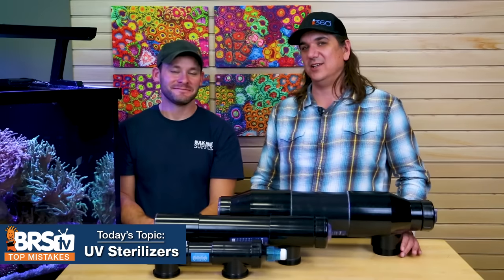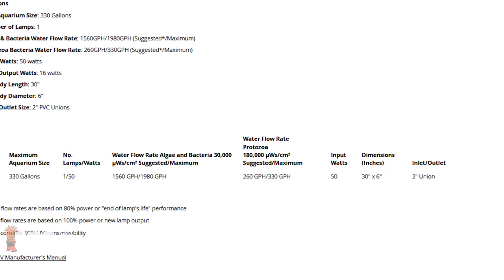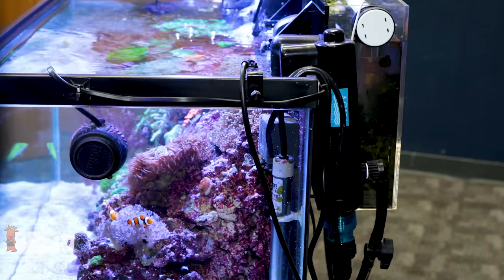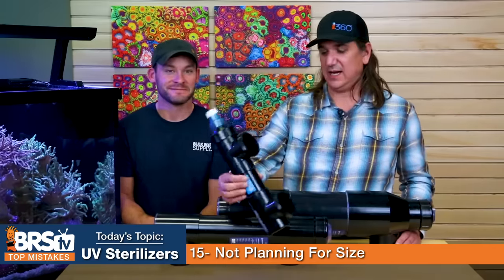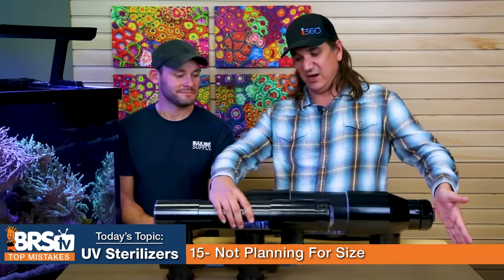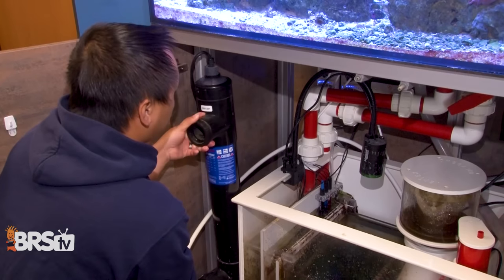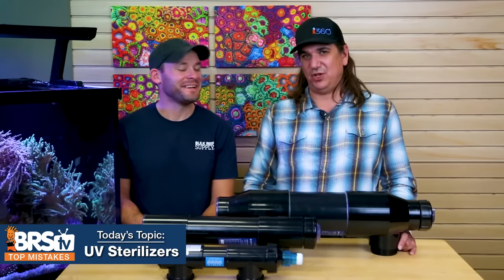Number fifteen: plan for the size. This is one of the more commonly returned items — once you get it in your hands, you'll realize it has to fit somewhere. Different volumes of water require different size UV sterilizers for the right recirculation and contact time, so the bigger the tank, the bigger the unit. The next size up from a manageable one can be about another foot long. Think about where it's going and how you'll incorporate it before you buy, to get the right one that actually works in your environment.